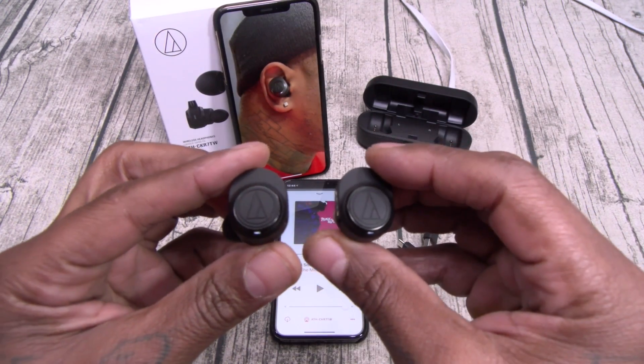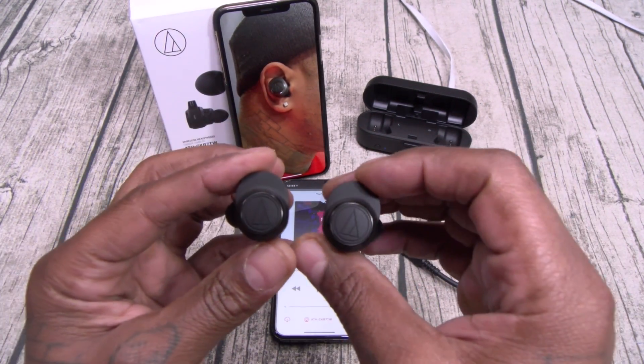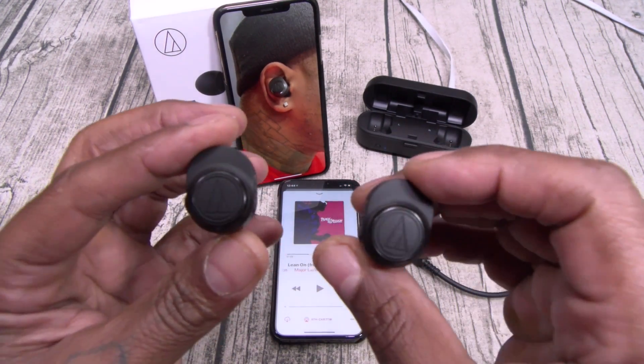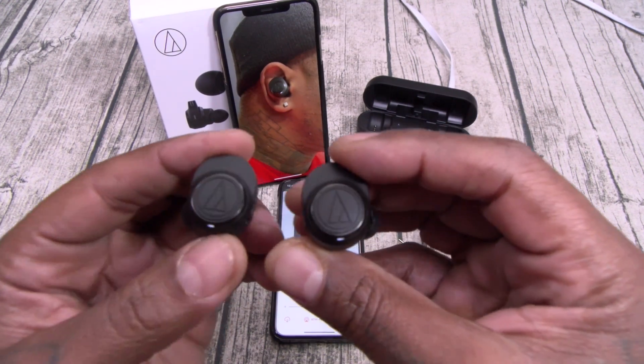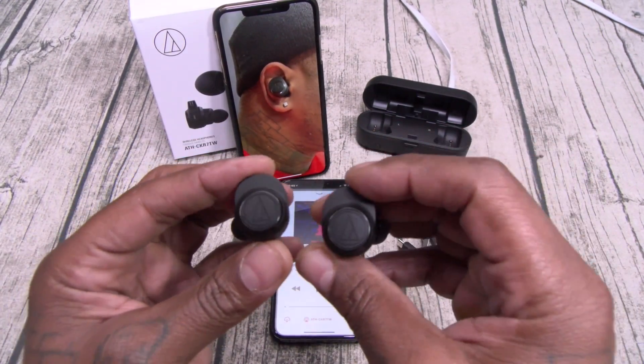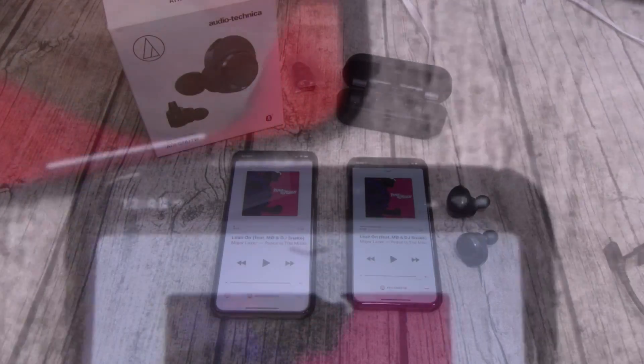I don't want to overhype these, but these sound incredible. Crystal clear. That bass just dropped — when y'all hear me stand up, that means it's about to go down. It's not just a song. Let me calm down. So here's what I'm going to do — let me pause the video. I'm going to play some different genres of music and get back in a second and let you know what I think.